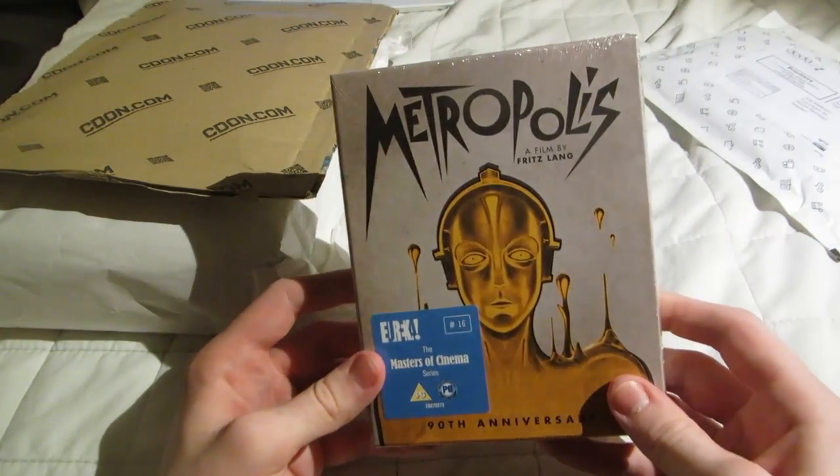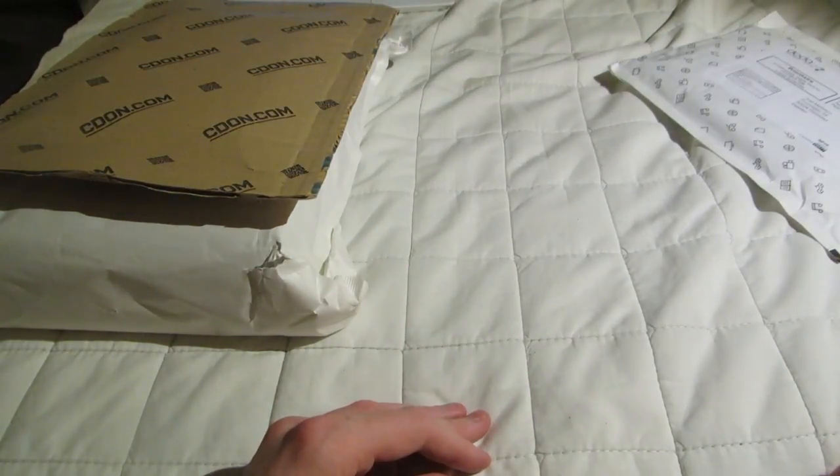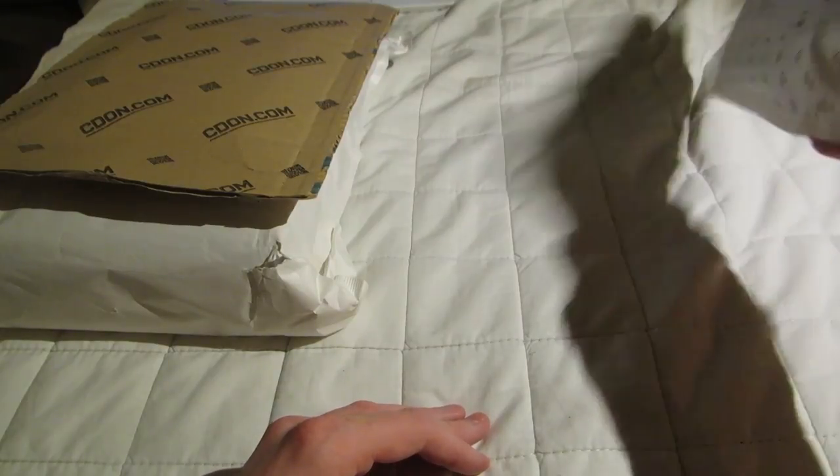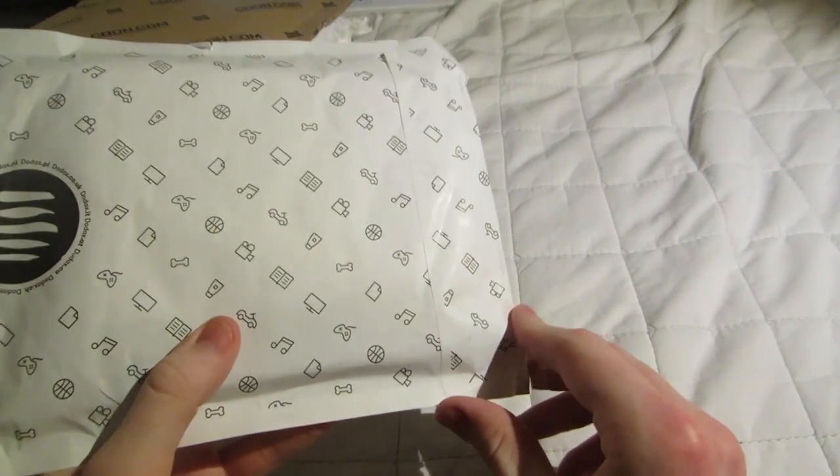So I'm going to have to get the standard edition, I suppose. This is a random movie from Amazon Marketplace.